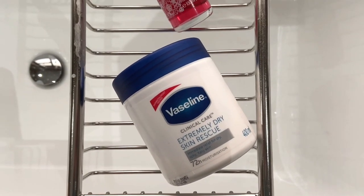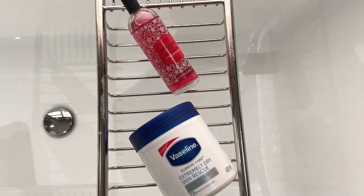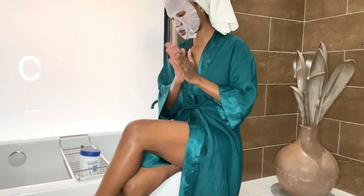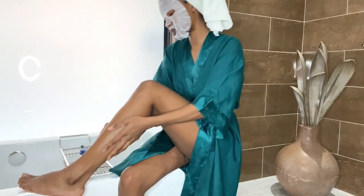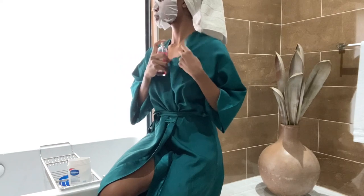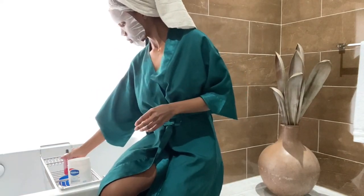Next it's time to moisturize my body. One of the things I've been using ever since the new range dropped is the Vaseline Extremely Dry Skin Rescue. I have dry skin and in winter it just gets even worse, so this is my fighter. Since it came out I haven't stopped using it — I can wake up the next morning and my skin is still moisturized. Then I go in with a body mist from The Body Shop just to smell fresh.